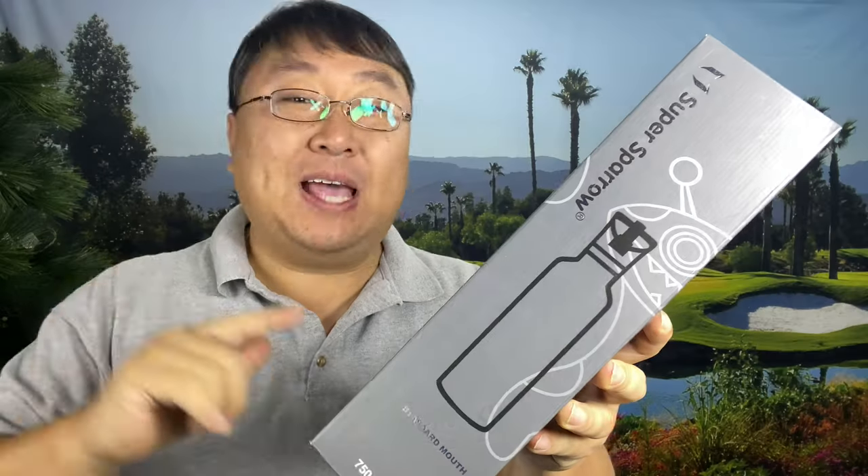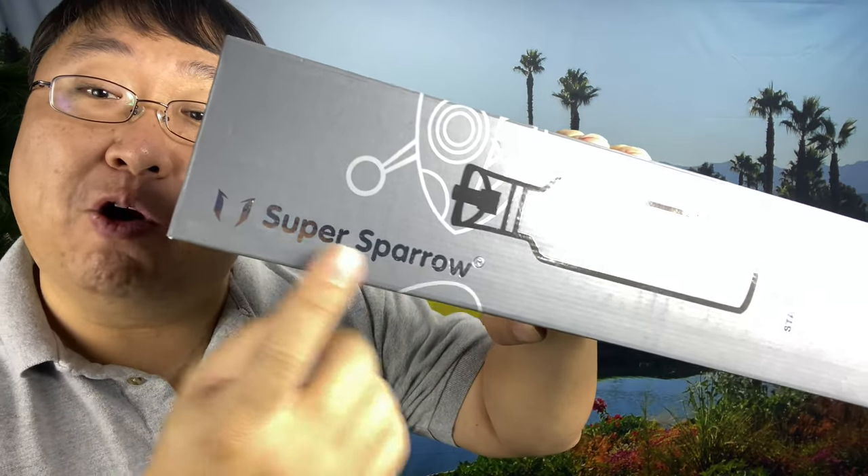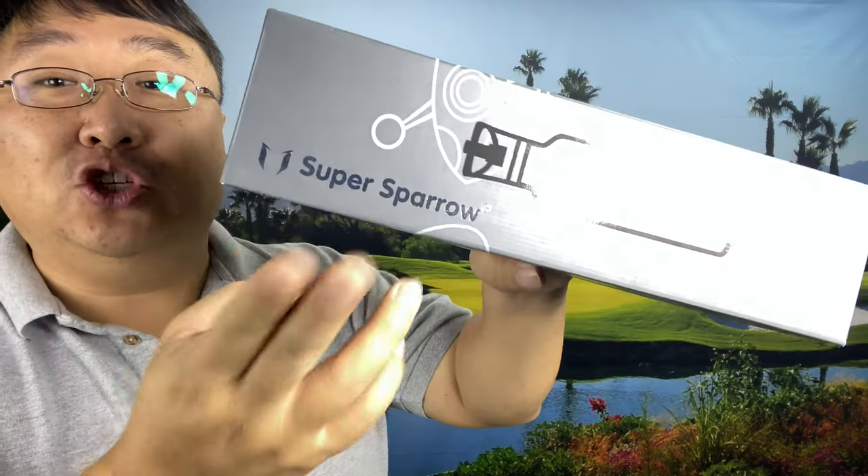If you're looking for a premium water bottle for your outdoor adventures, check this out. What's happening, Panda Nation. Peter Von Panda here with this water bottle. It says Super Sparrow right on there — not Captain Jack Sparrow, but Super Sparrow.